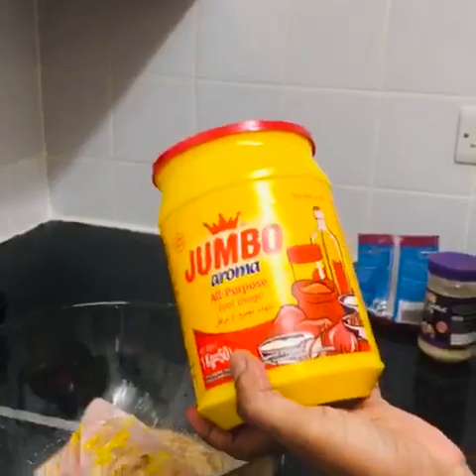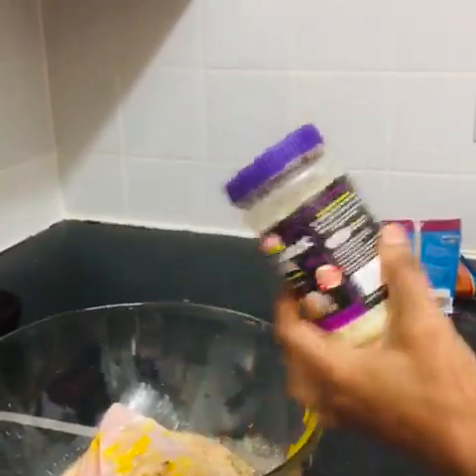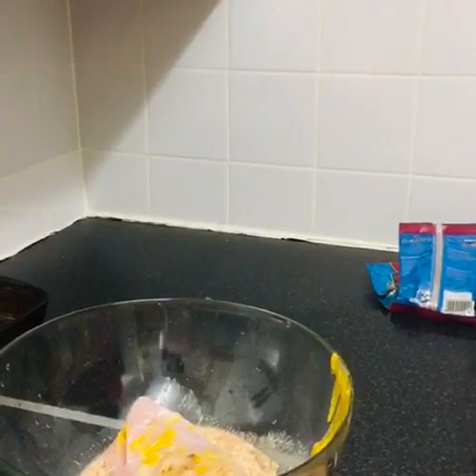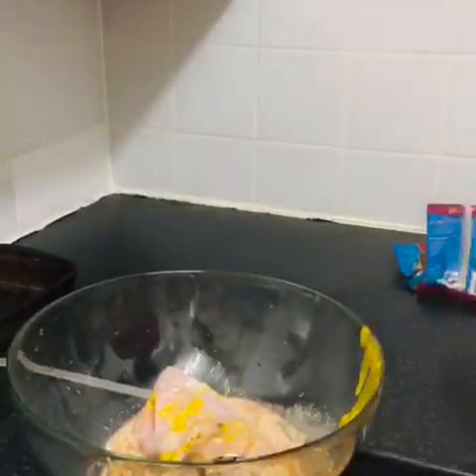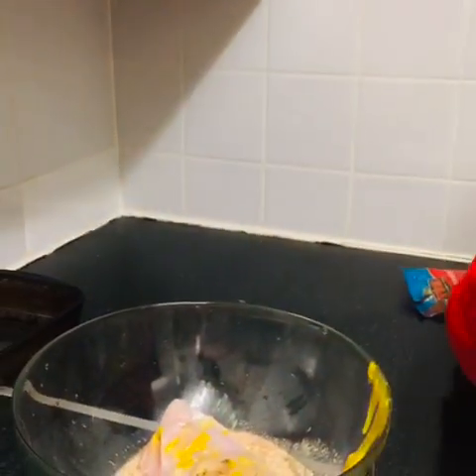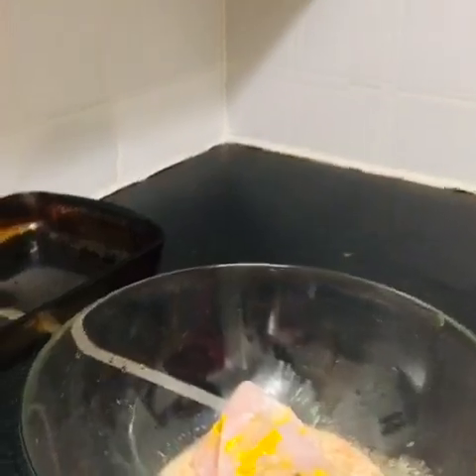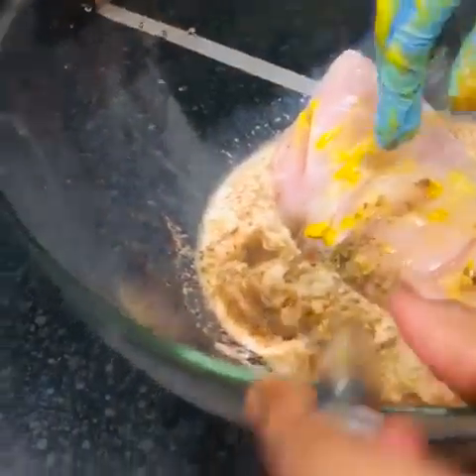I use all purple seasoning, garlic paste, mustard, black pepper, chili powder, and I use milk because I don't have cream today.